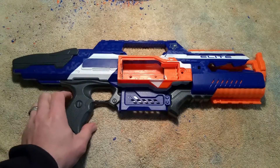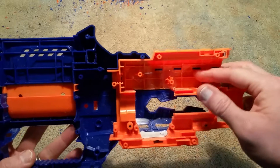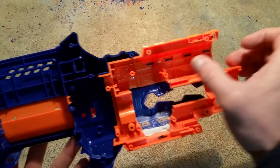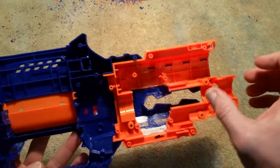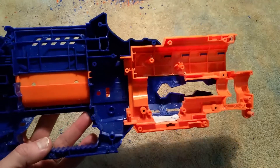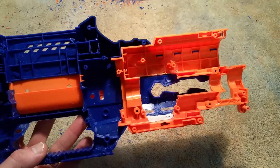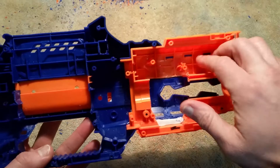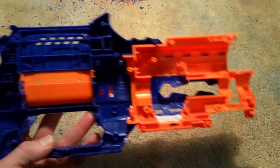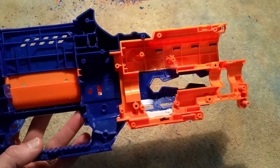One option to consider with this build is putting it up front where the battery tray normally goes. There's probably enough space if you've got a nice short fat 4S LiPo — you could kind of squeeze it in here. I didn't want to go that route because it makes the blaster even more front-heavy. With the LiPo up here, plus all the motors and your magazine, all of that weight is in front of the handle.